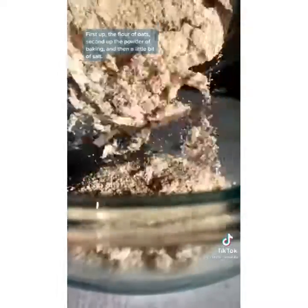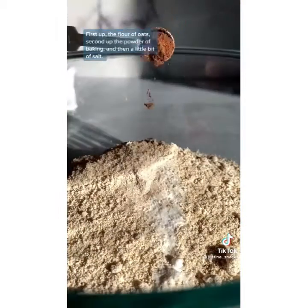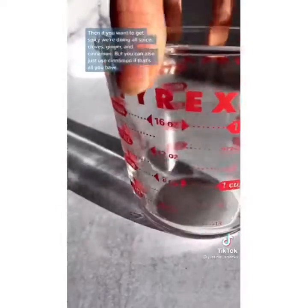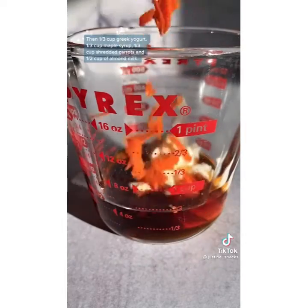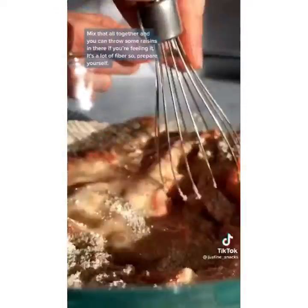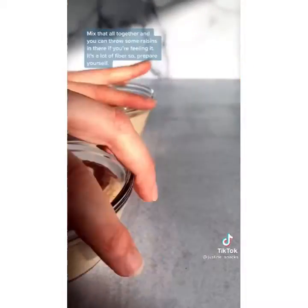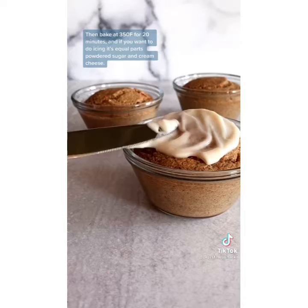First up, oat flour. Then baking powder and a little bit of salt. If you want to get spicy, add allspice, cloves, ginger, and cinnamon — but you can also just use cinnamon if that's all you have. Then one third cup Greek yogurt, one third cup maple syrup, one third cup shredded carrots, and one half cup of almond milk. Mix that all together and you can throw some raisins in there if you're feeling it. It's a lot of fiber, so prepare yourself. Bake at 350 for 20 minutes. For icing, it's equal parts powdered sugar and cream cheese.